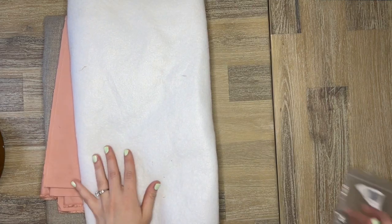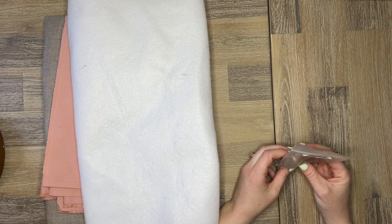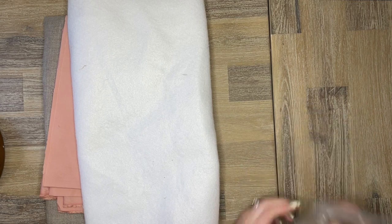I also have half a yard of fusible fleece interfacing. For hardware, you can also attach some magnetic snaps or some sew-on snaps, but that's optional — you could choose to have only the tie closure.